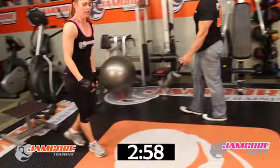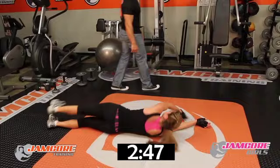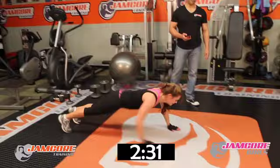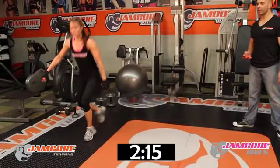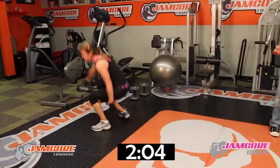Let's go — you want nice arms? Work for them, ladies! Last exercise — 1, 2, 3, 4, 5, 6 — four more to go — 7 — three more to go — 8, come on, deal with it, finish it off — 9. That's it, one more — that's the last one — ten.